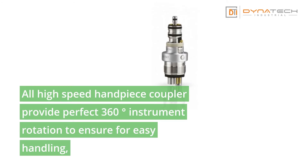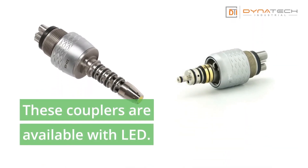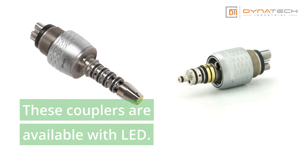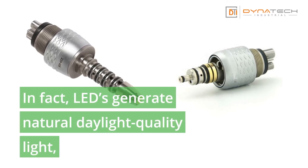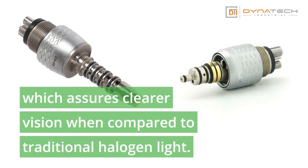All high-speed handpiece couplers provide perfect 360-degree instrument rotation to ensure easy handling and prevent the tube from twisting. These couplers are available with LED. LEDs generate natural daylight quality light, which assures clear visibility when compared to traditional halogen light.